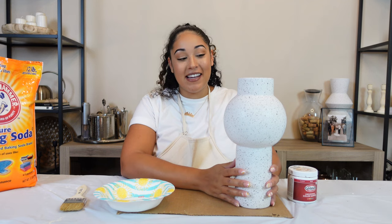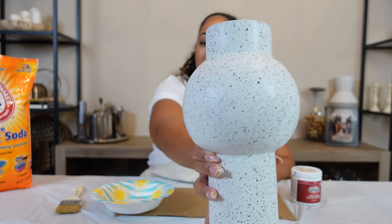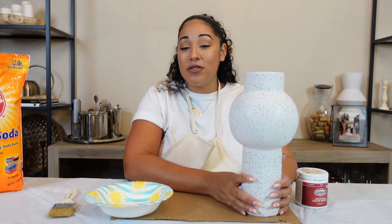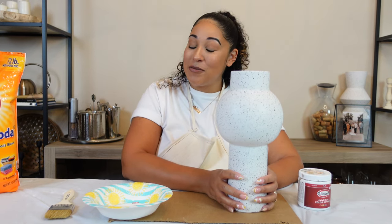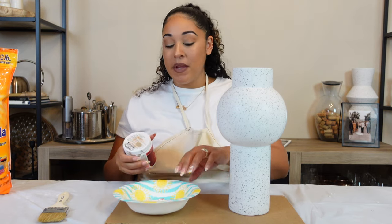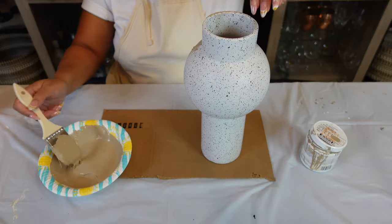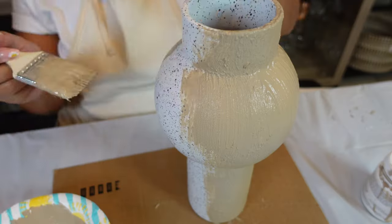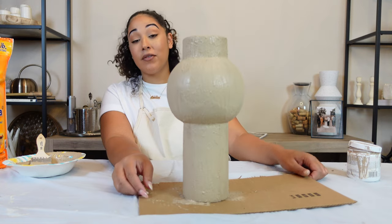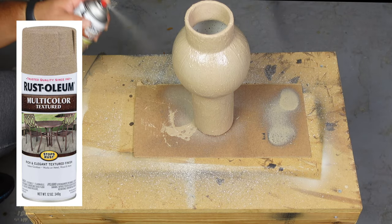Now for the final vase — this one is going to be an upcycle slash flip. It's kind of cute as-is, but I have another one just like it and I don't need two speckled vases, so I have other taupe-y dreams for this one. We're going to use the same texturizing baking soda paint technique with a taupe color left over from a sample. We'll cover her and then move on to part two. She's looking pretty good — we'll set her aside to dry.